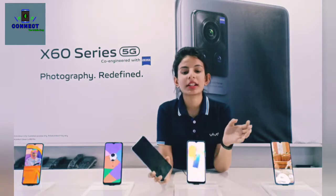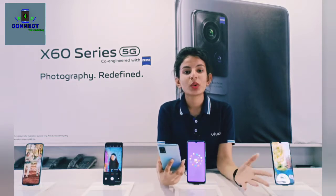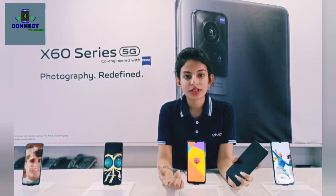Then we will talk about the display. The display is a 6.56-inch Full HD Plus AMOLED display with a 3D curved design. If you talk about the refresh rate, you will get a 120Hz refresh rate and a 240Hz touch response rate.